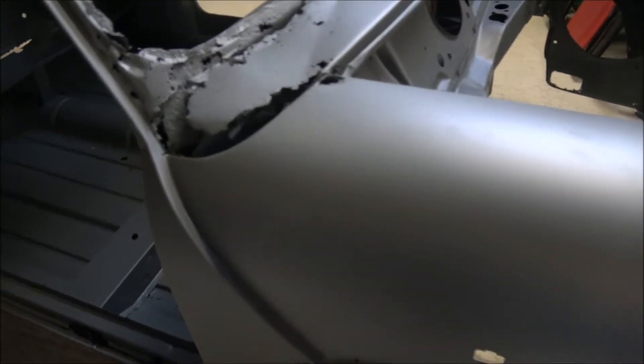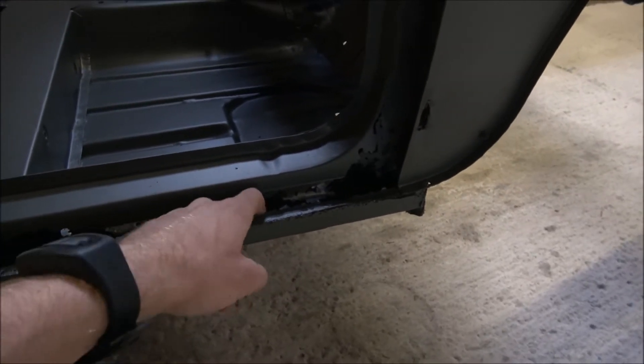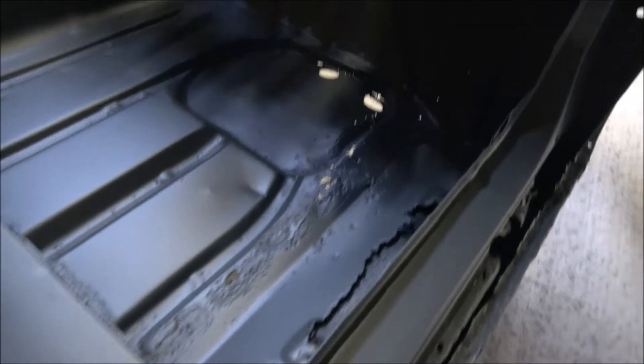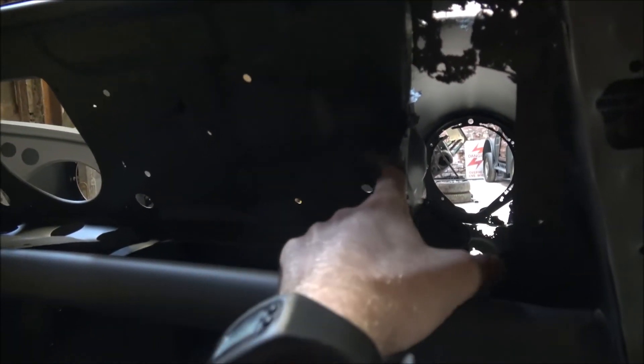Moving along down the driver's side now, we can also see we've got a lot of corrosion in the sill area. It's exactly the same on the inside as well, and obviously where it was really corroded - this is all part of the inner wing here - this is what we will be replacing. Luckily we can get a complete panel to do the whole wing, so we'll possibly be looking at doing that.